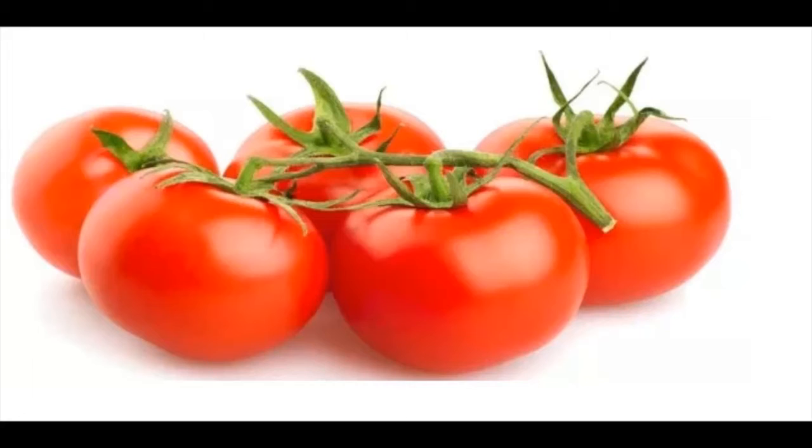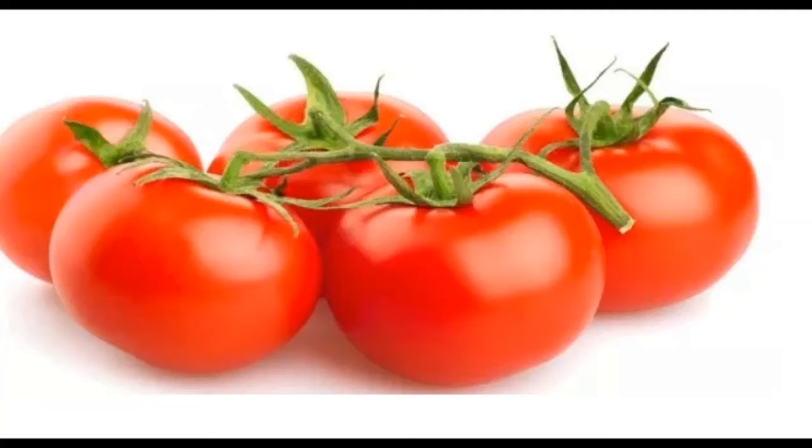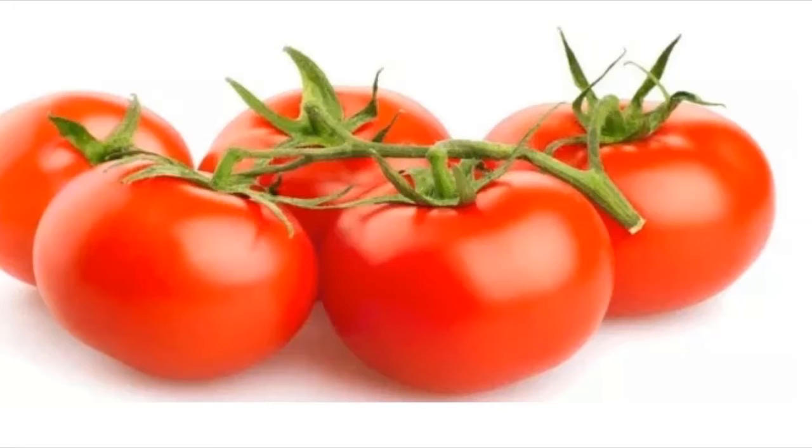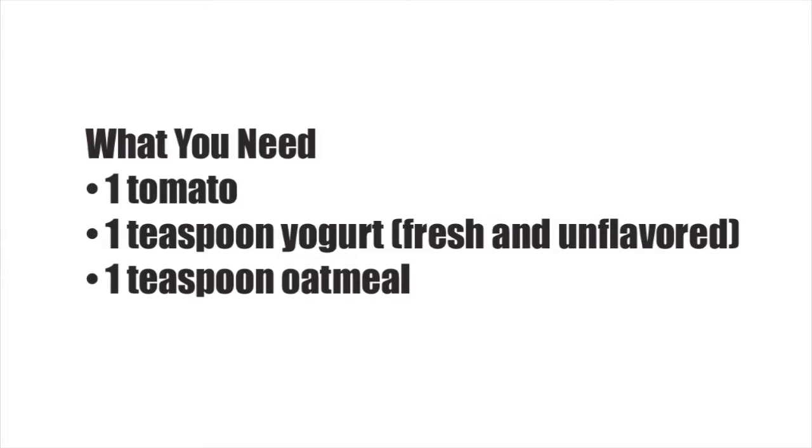Tomato, Yogurt and Oatmeal Mask. The lycopene in tomatoes, which gives them their characteristic red color, has photoprotective properties that can protect the skin from aging and other age-related issues. Due to the abundance of antioxidants, tomatoes are one of those foods that can make your skin glow. In a study, the lycopene in tomatoes was also found to protect the skin from cancer. Oatmeal acts as a gentle exfoliant and improves skin health.